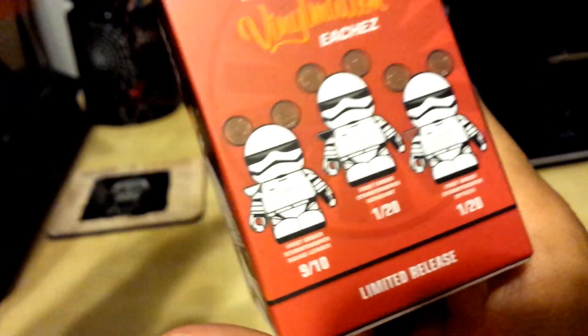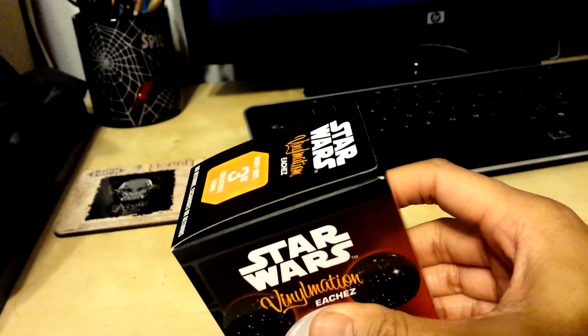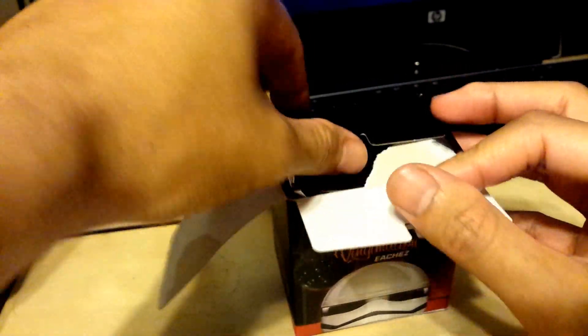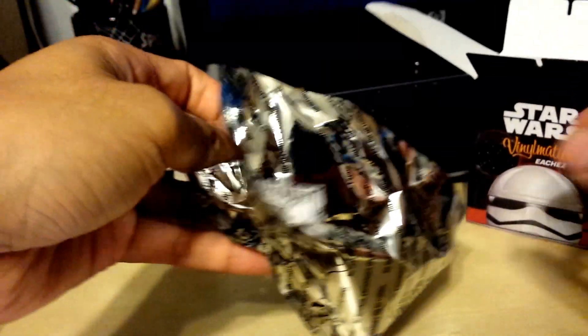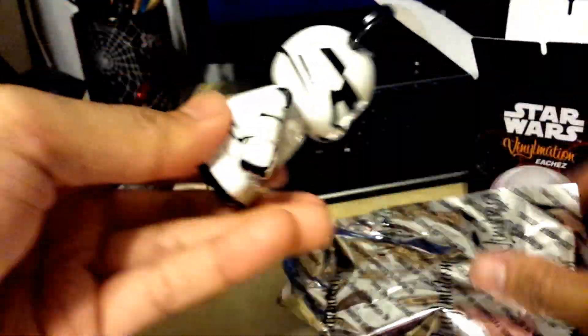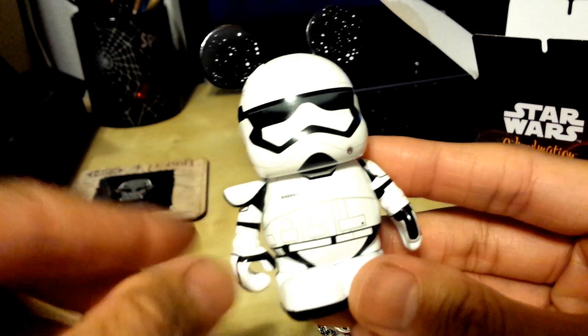But I know I'm going to get a Stormtrooper in here, and that's why I got it. So let's go ahead and open this up — I already opened it up, and I just wanted to share with you guys who I got. So I got the common one. He has a white shoulder pad.